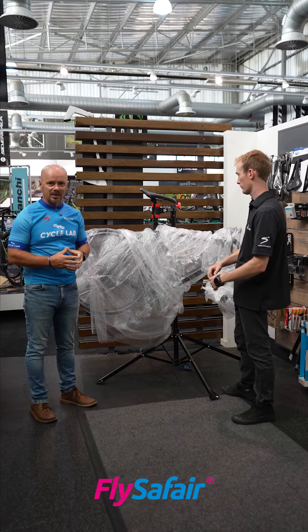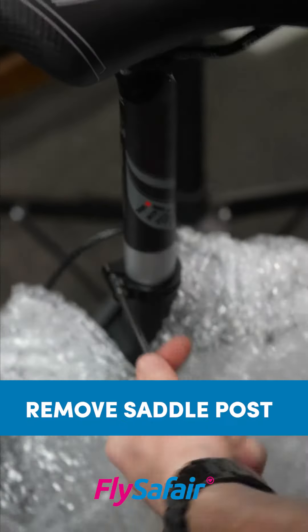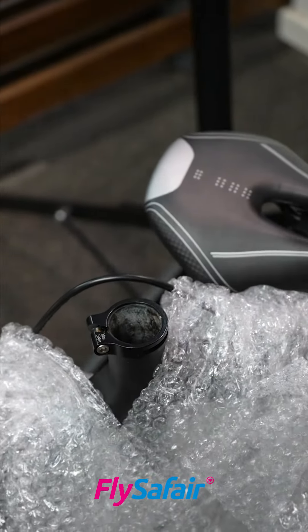The one last thing that needs to come out is your saddle. Before you take that out, it's a very good idea to mark the seat post so that when you put the bike back together you know exactly what height to put the saddle.